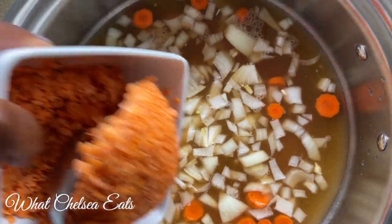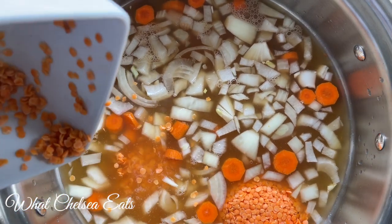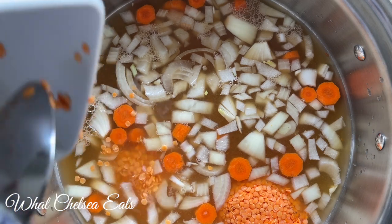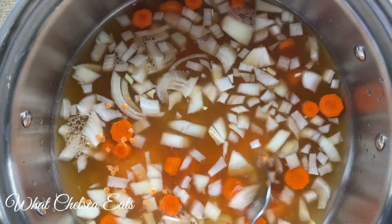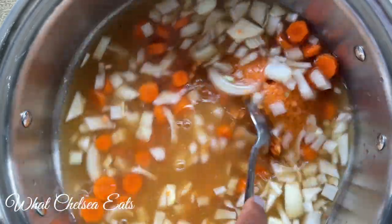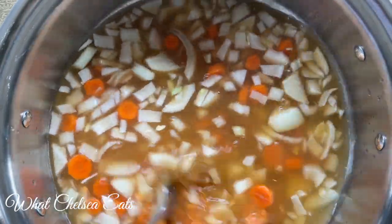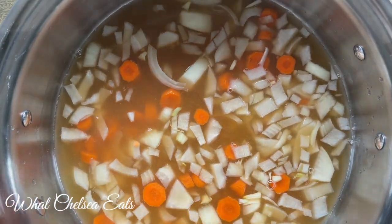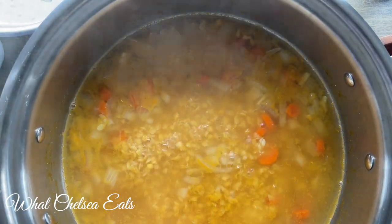Next we're going to add our rinsed lentils. I chose red lentils because they'd be the prettiest in this soup, but brown lentils, green lentils — whatever you want to use is fine. Stir the vegetable mixture to make sure the lentils are all broken up and spread throughout the pot. Turn the heat up to bring it to a boil, then turn it down to a simmer.